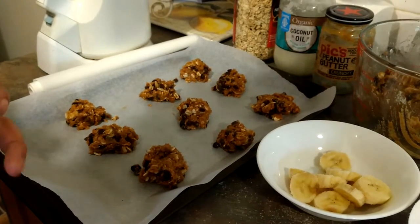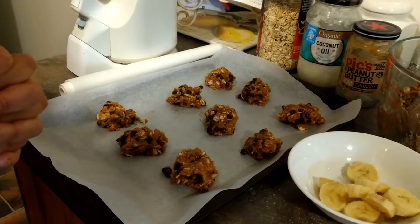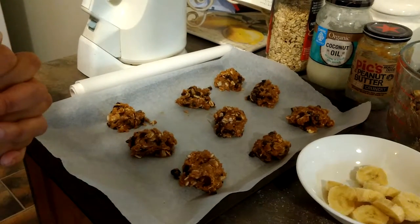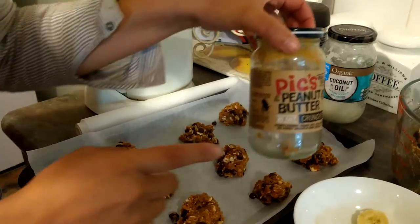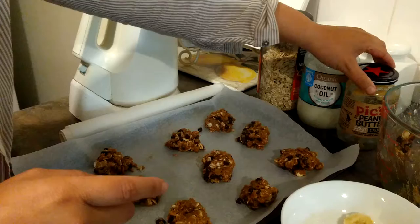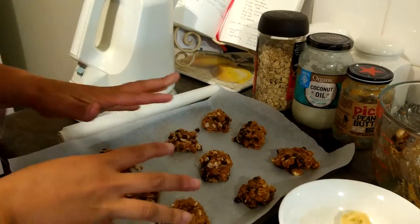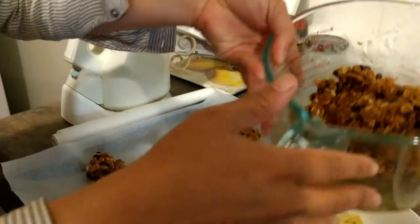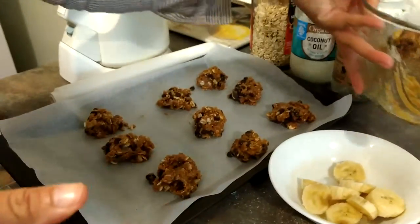Hello everybody. I'm sharing the French secret of how to make Ferrero cookies. I always mix salty peanut butter with coconut oil. I don't use eggs, and I add these — oats and chocolate chips. So that is my mix.